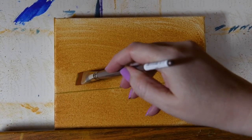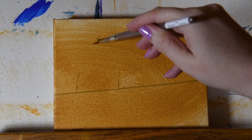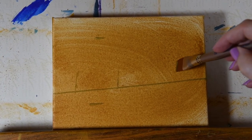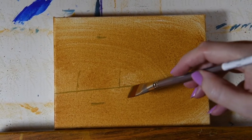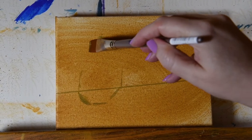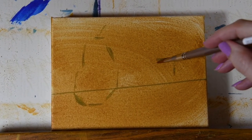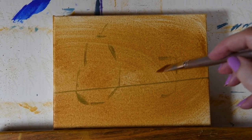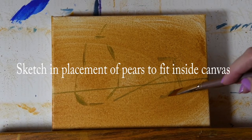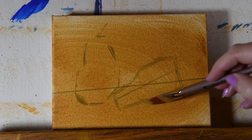Size-wise, I'm going to make them sit about here and go about this tall. We'll put one about here, and then let's have her bottom end over about here. We want her to overlap him, so he's going to go something like this, with a stem, and I'll make a straight line so I know what I'm drawing. Let's have her go something like this and end about here.